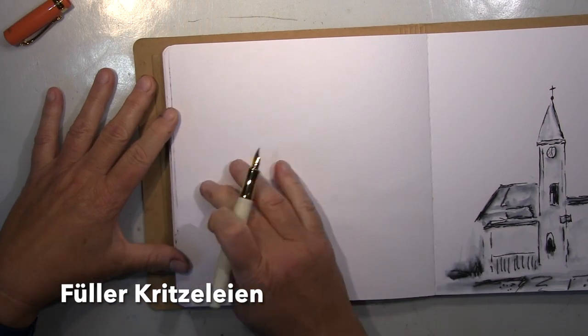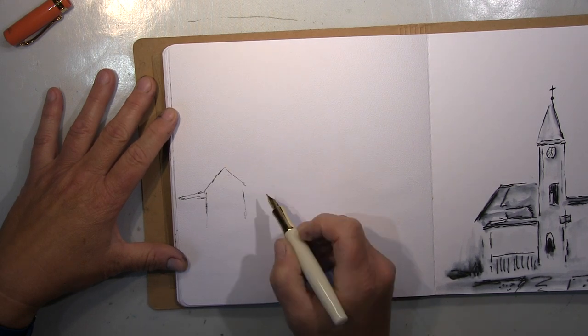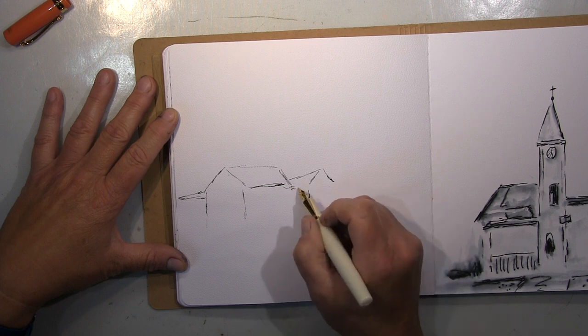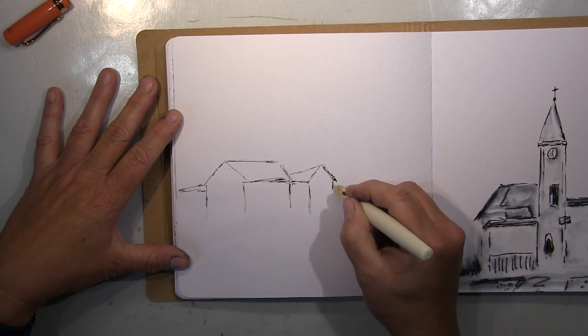Hi guys! I'll be sketching with a fountain pen again in my fountain pen sketchbook. It's getting filled up — not many pages left — but we'll really have fun with it.